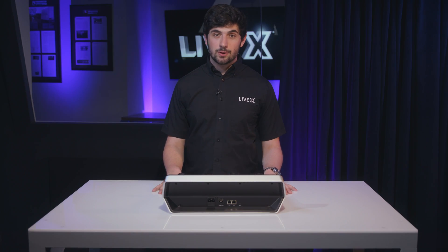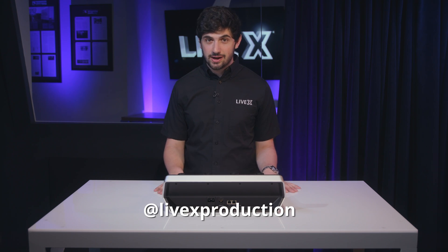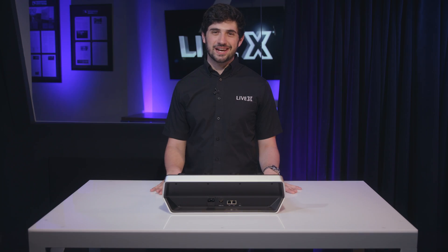So there you have it — the ATEM camera control panel. If you want more unboxing videos, make sure you subscribe to our YouTube channel and follow us on Facebook and Twitter. Thanks for watching.